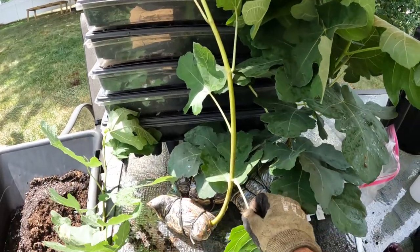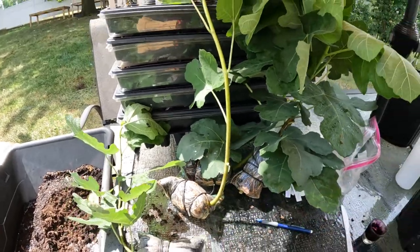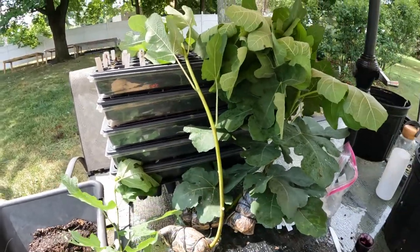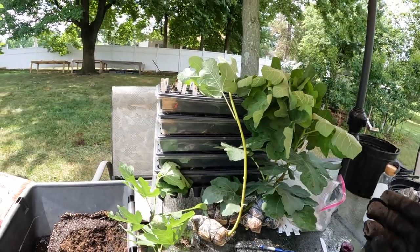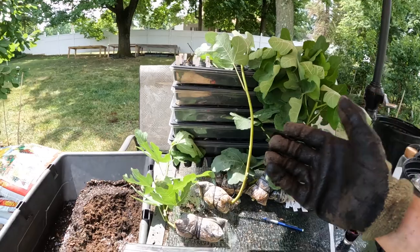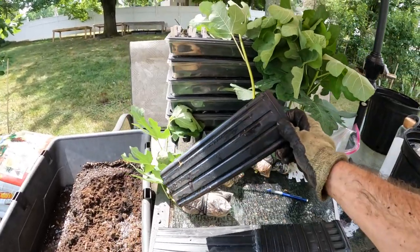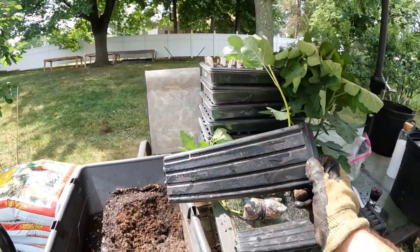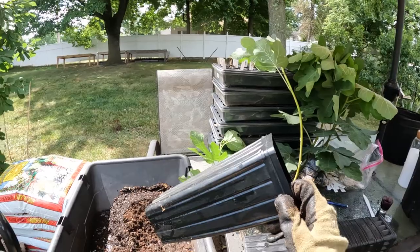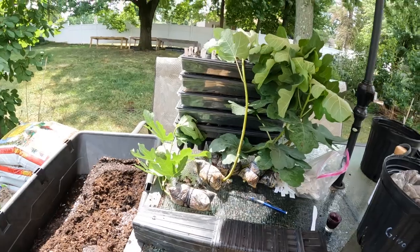The only thing left to do at this point is to actually remove some of these lower leaves to help them adjust to being on their own roots away from the mother. We'll put them in a shady location, give them some water, and put them into these larger one-gallon size pots here. Then once they root out over the next couple of weeks, we can do anything we want — plant them in the ground, plant them in a container, or ship them across the country. It's really that simple.